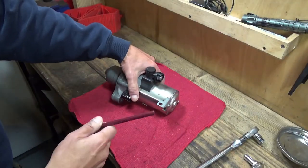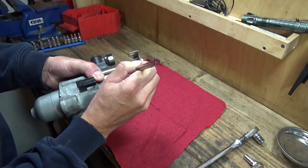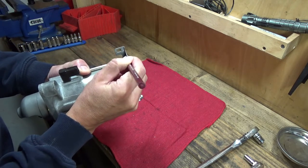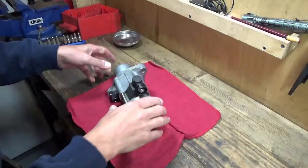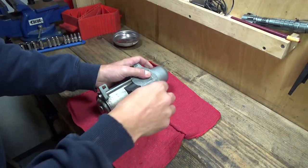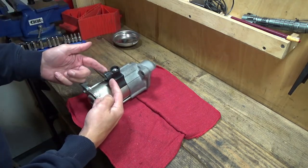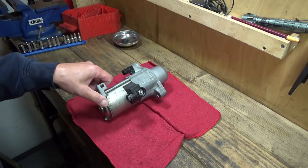I'm just going to mark this wire harness holder so I remember where it went. And now for the fun part — to tear into this. There's a little rubber cap here and we're going to remove this power connector because that'll let us remove the rubber boot afterwards.